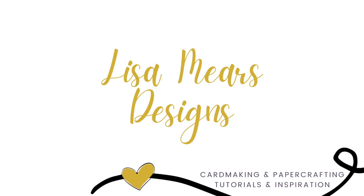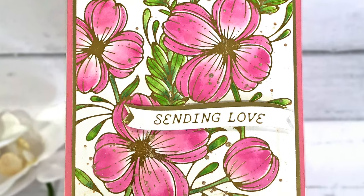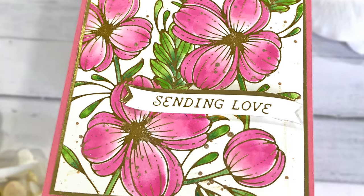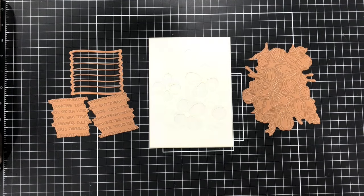Hi everyone, it's Lisa Mears. Thank you for joining me today. In this video I'll be doing some hot foiling and stenciling to make a card using products in the Spellbinders Glimmering Flowers collection.